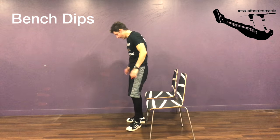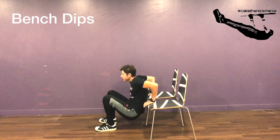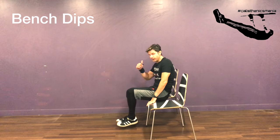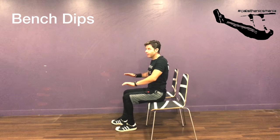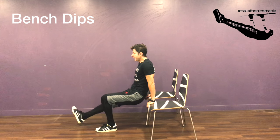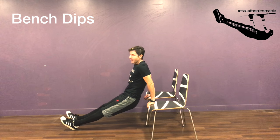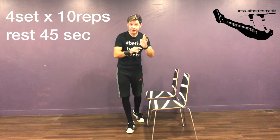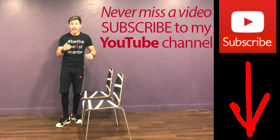Now let's target our triceps with tricep dips. For the very beginning: slowly go down, breathe in, then push up — use your arms. Don't make the mistake of using your legs to lift yourself; you have to push with your triceps and feel them working. Important: keep your elbows attached to your body. Go down, breathe in; when you go up, breathe out. If it gets too easy, extend your legs out further and do more damage. Your target is four sets of 10 reps. If you haven't subscribed to my YouTube channel yet, do it now so you won't miss my training and nutrition videos.